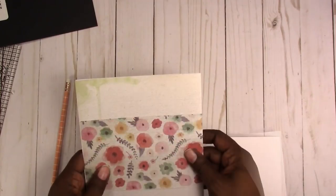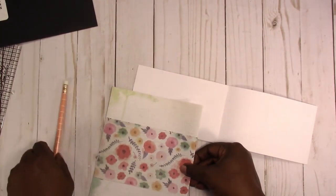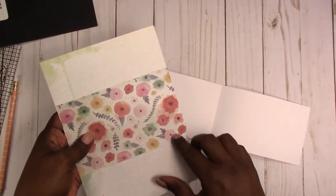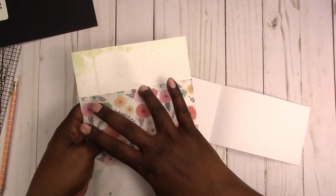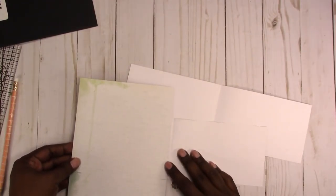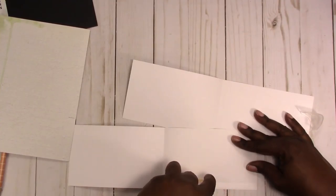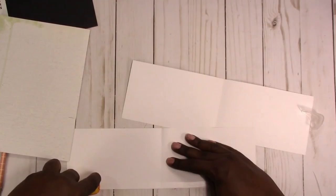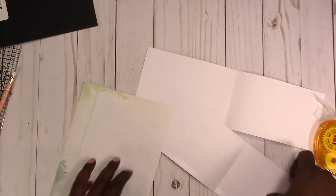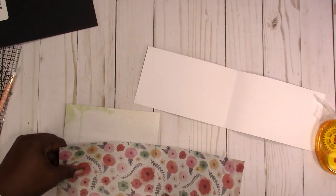Before I glue everything down, the pockets closest to the top should be put in place first. I'm going to put a little mark here to help me line it up. If you wanted this pocket to come all the way to the bottom, you'd need to cut it that full height, but that's going to give you some bulk at the bottom. I'm just going to add my tape — you can use wet glue too, but the tape runner is a little faster. I'm lining this up with the fold and my little marks at the bottom.